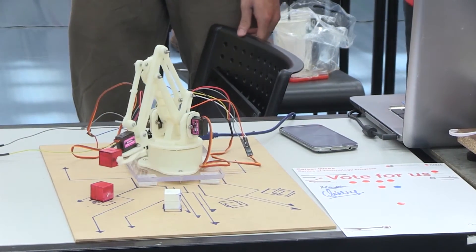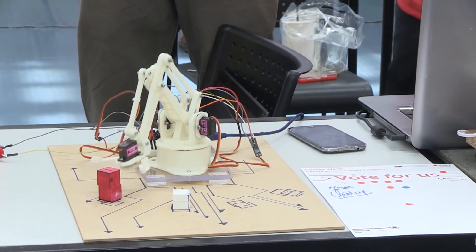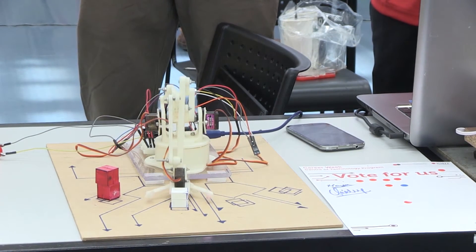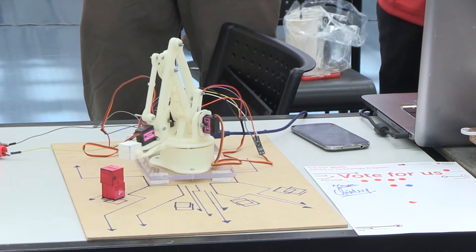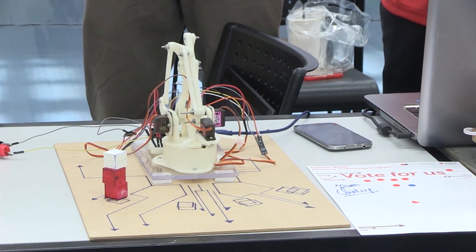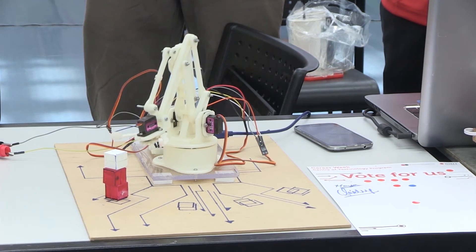This is a concept similar to what you see in factories. The robotic arm works with boxes, similar to packages in a store. We program it to arrange packages in the store because it can save human work.